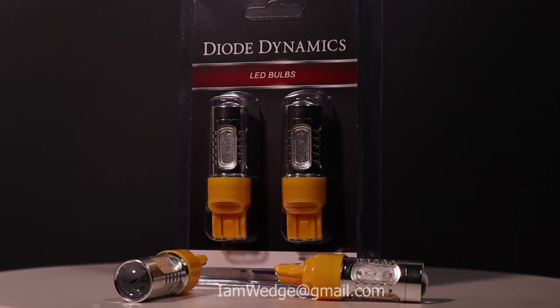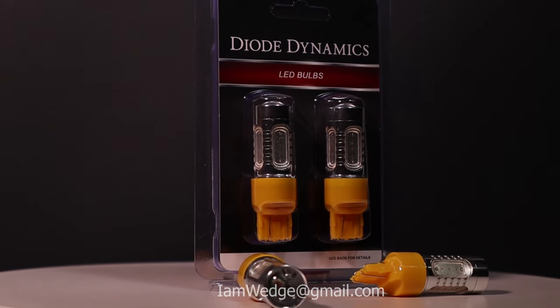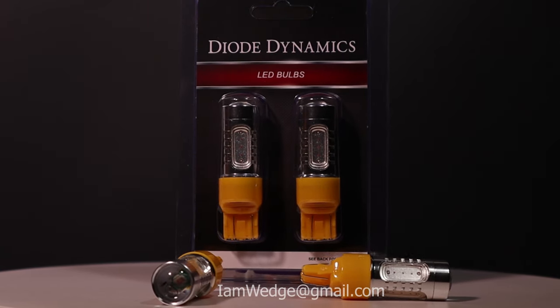Hi everybody and welcome back. Today I'm going to be swapping out my 7440A incandescent blinker bulbs and upgrading them to LEDs. These LEDs I got from Dowdynamics and these are the 310 lumen edition. They're plug and play so you're not going to have to do anything strange with your sockets.